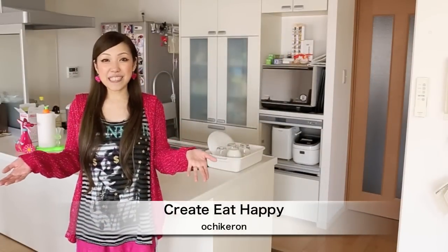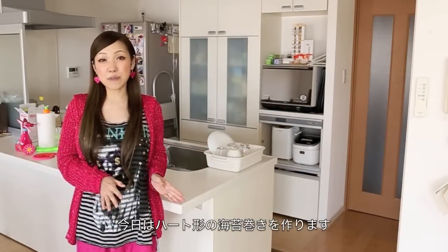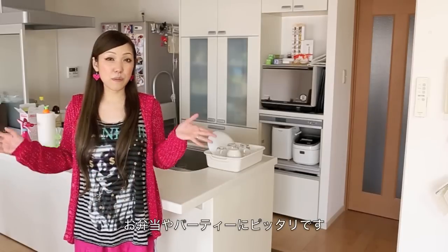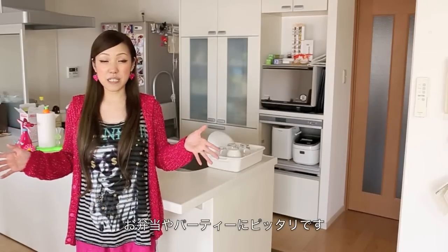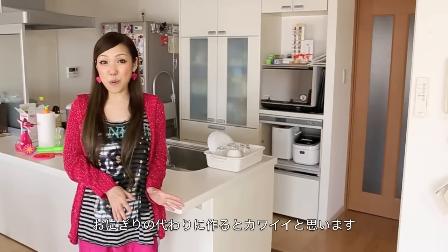Hi everyone! Welcome to Korea Eat Happy. This is UltiKeron. Today I wanted to show you how to make heart-shaped rice rolls. It is perfect for bento box and also for parties. It is going to be really cute if you make this instead of rice balls.